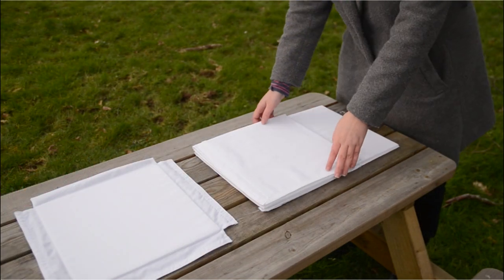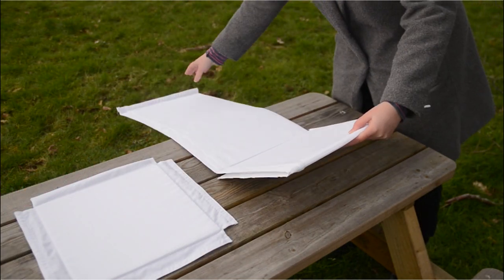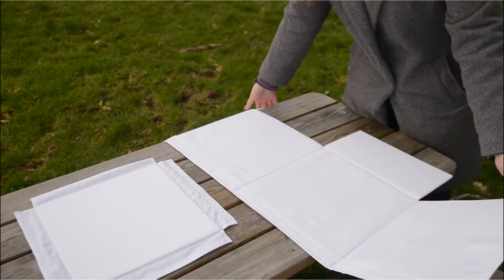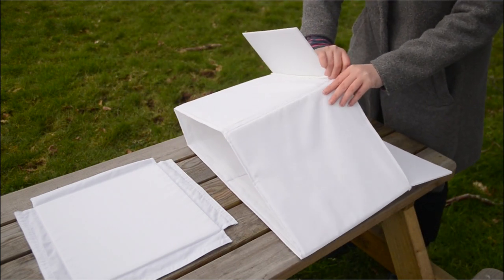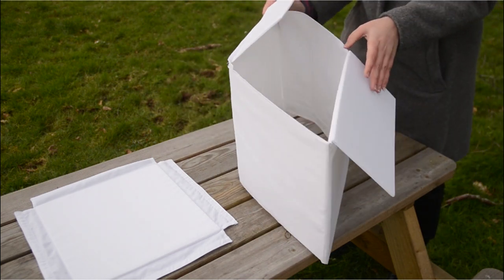To assemble the trap, first separate the base from the main body of the container. The container is made up of four side pieces and two additional flaps with strips of velcro along the bottom and edges. With the velcro facing inwards, bring both ends together and connect them using the velcro strip to form the trap container.